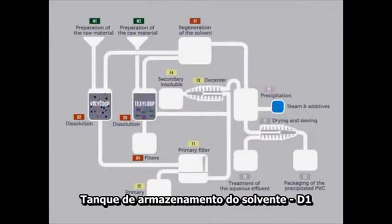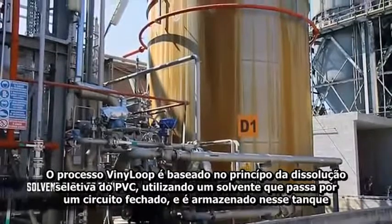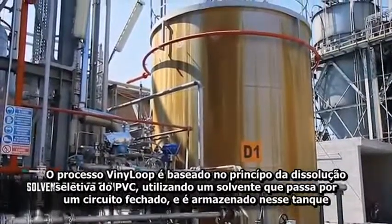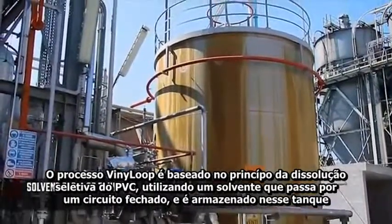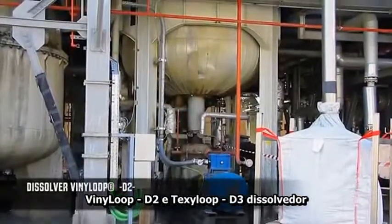Solvent storage tank D1. The vinyl loop process is based on the principle of selective dissolution of PVC by means of a patented solvent that runs in a closed loop and is stored in this tank.